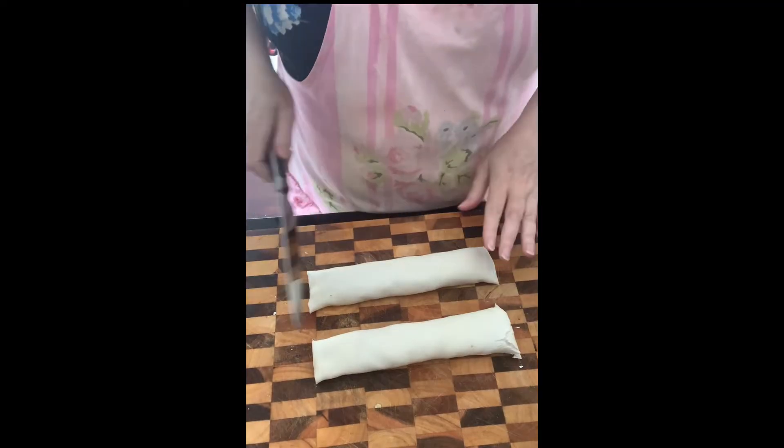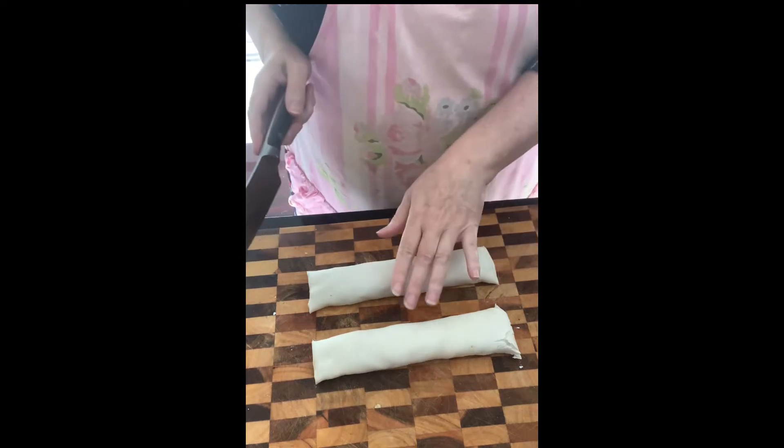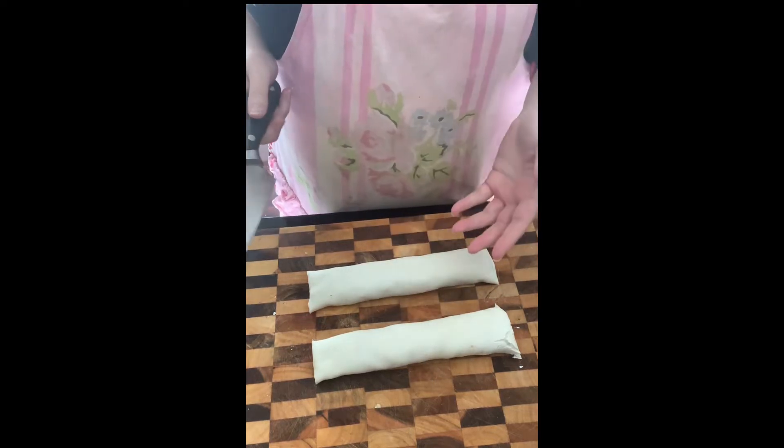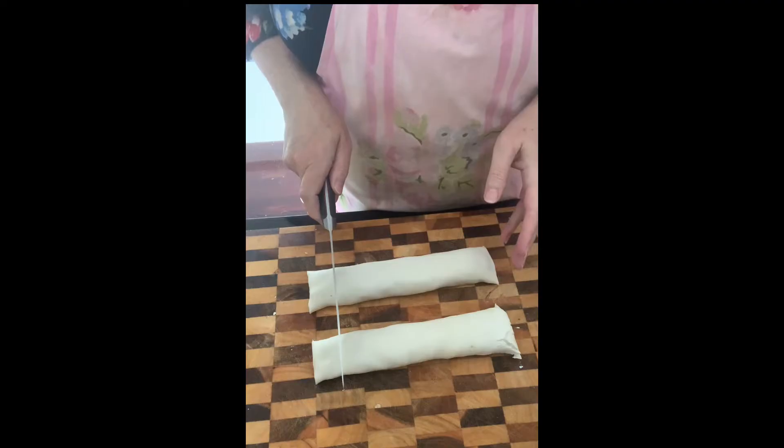Cut them to whatever size you want. You can do half of the roll, which would give you a sausage roll like the ones you buy outside. I'm just doing really mini bite-sized ones.